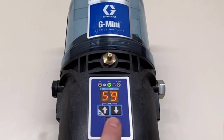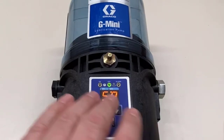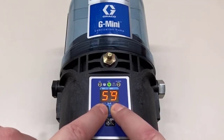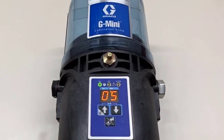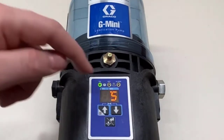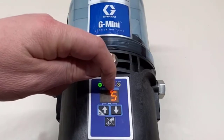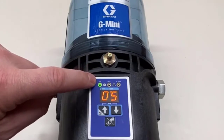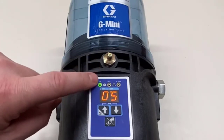This little wrench symbol above the up and down arrows has a line to each of those buttons — that's a hint that we're going to hold down the up and down arrows together to enter programming mode. The default on time is five minutes. We see the number five, and the dot below the double-M tells us it's in minutes. The green LED is lit to show we are programming the on time.